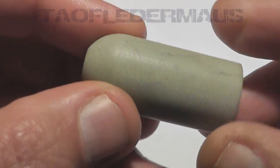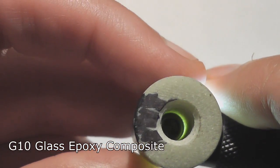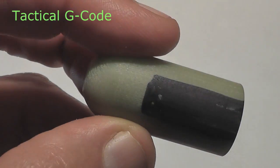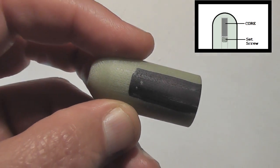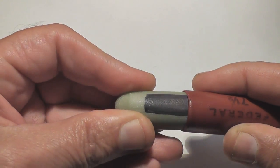Hi again, this is Jeff of Tau Flare Mouse. Thank you again for joining us. Today we're going to take another look at the G-10 shotgun slugs that the channel Tactical G-Code created for us. These have a heavy carbide core up inside the nose. He mostly put that there to make it more nose heavy, but if you remember from the other video, these did not perform very well.